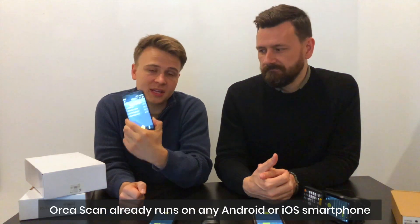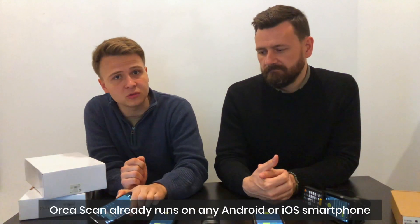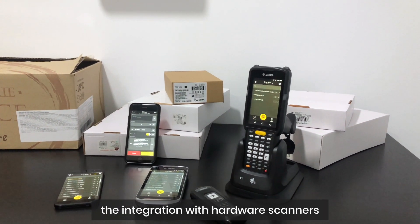Hi everyone, it's Jon and Thomas here, and today we're giving you just a quick update. As you know, Augascan already runs on any Android or iOS smartphones, but today we're launching the integration with hardware scanners.